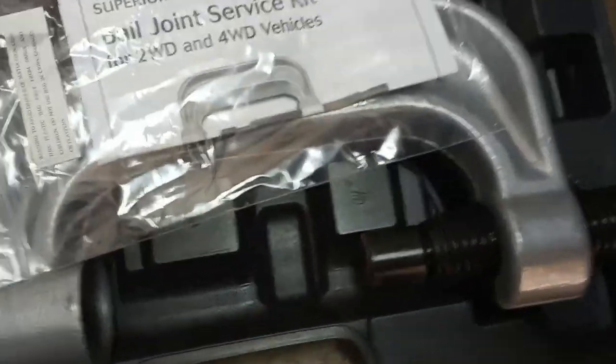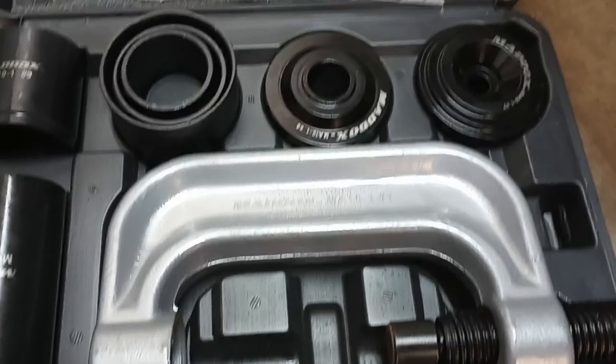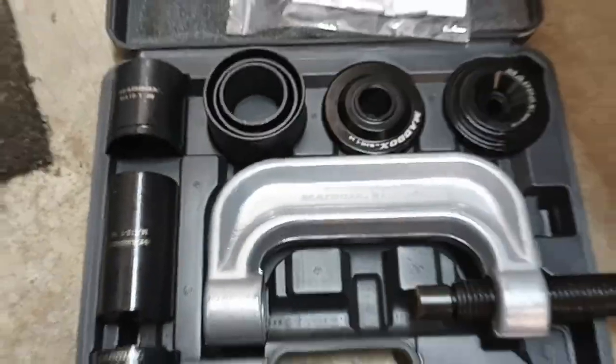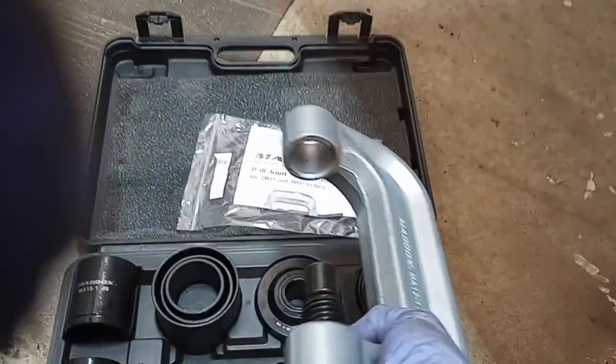I got this from Harbor Freight. This is not a promotional video — I paid for this with my own money, but it was on sale, which was awesome, so I figured what the heck, like it must be a sign. And this thing, it's a little deceiving in the website pictures, but look at how freaking big this is. It weighs a ton. It's real beefy. It's huge.